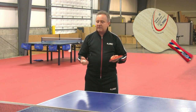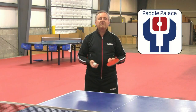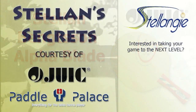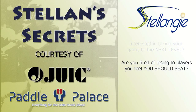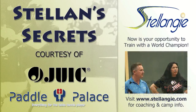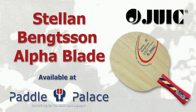If you have any additional questions, please contact Paddle Palace online or by phone. Thank you.